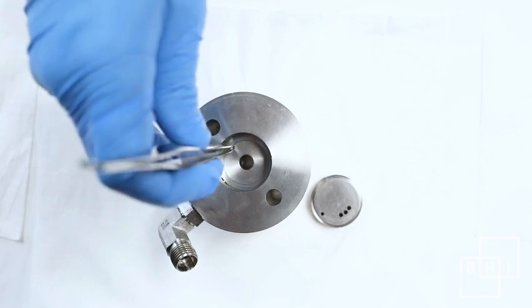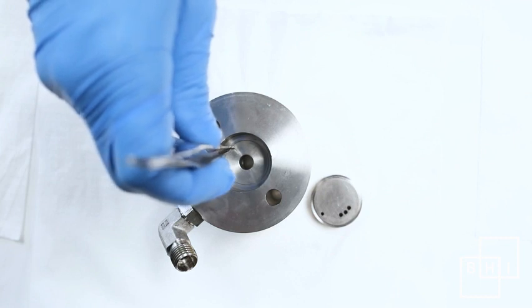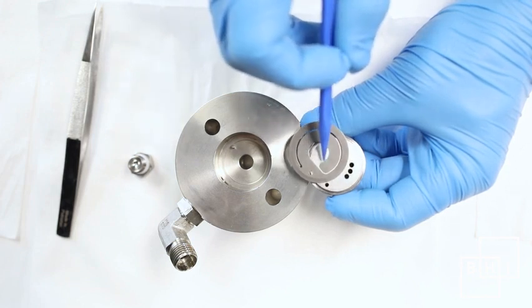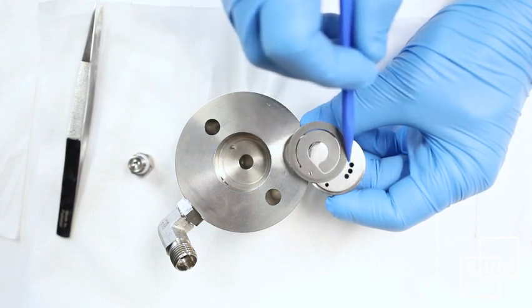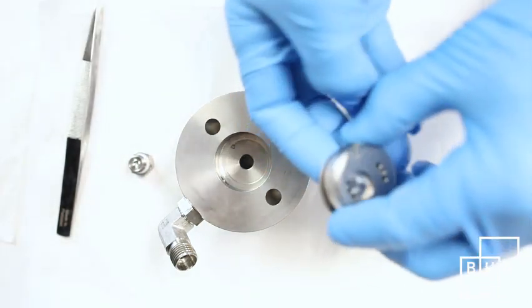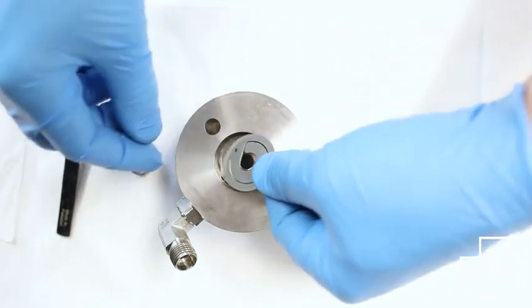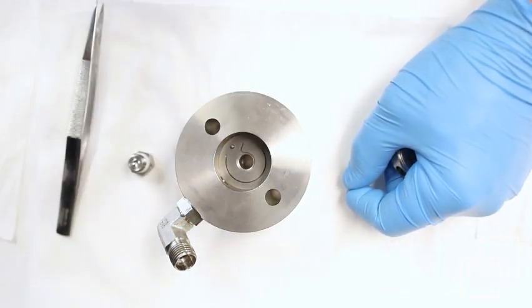To assemble the cylinder head and valve assembly, make sure that a pin is in the bottom hole of the cylinder head. With the discharge side of the valve plate facing up, place a reed valve so that the tail end of the valve covers the three holes. Flip the valve assembly and reed valve over together. Remove the reed valve from the bottom without changing its orientation. Place the reed valve in the cylinder head so that the hole aligns with the pin.